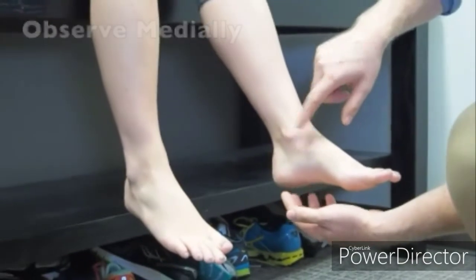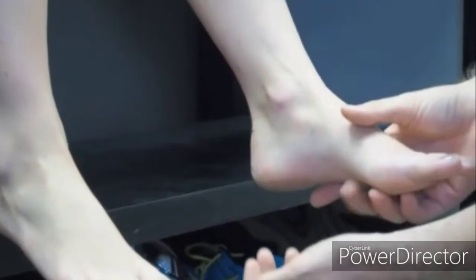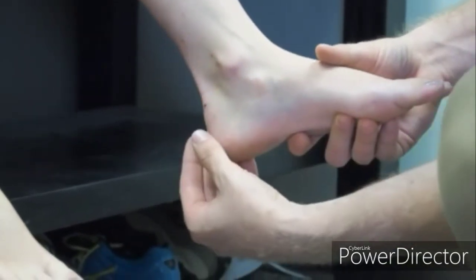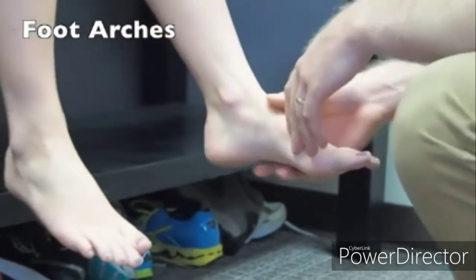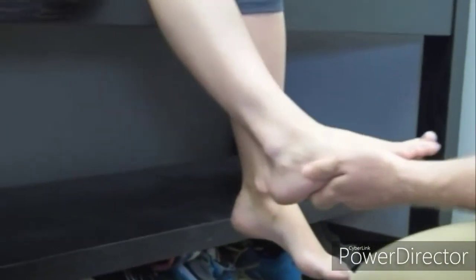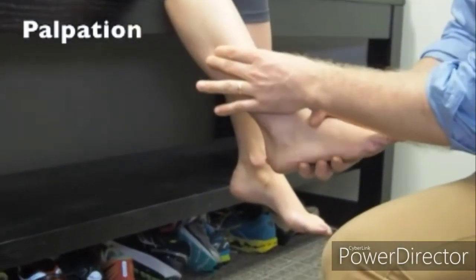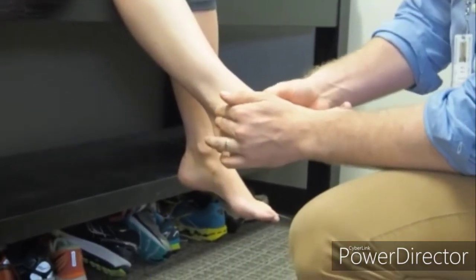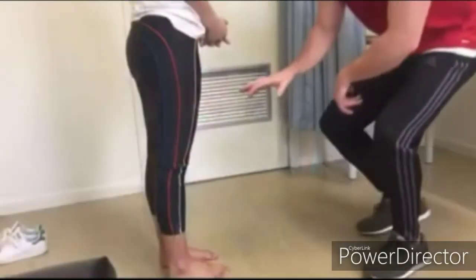Starting higher up from the lower leg down to the medial malleoli, noting the normal depressions with no swelling. We can also observe - as we did when she was weight-bearing - no swelling around the Achilles tendon or calcaneus, and observe the normal arches of the foot. Then returning to the lateral side systematically, palpating down the leg for any tenderness along the fibula into the lateral malleoli to assess for point tenderness.